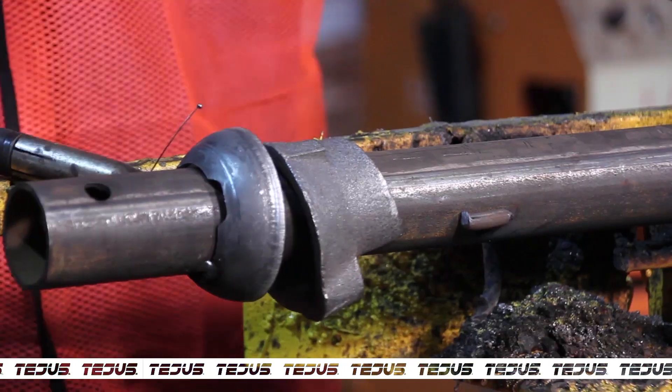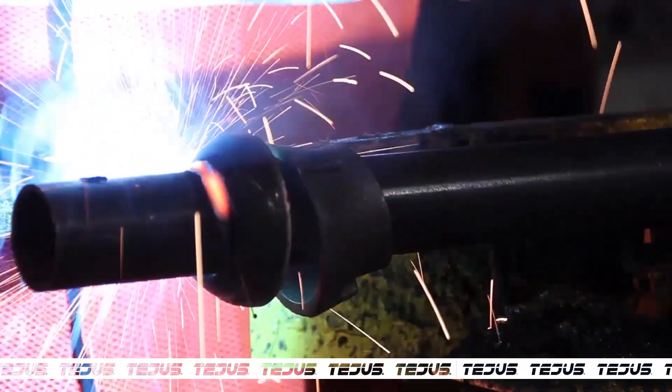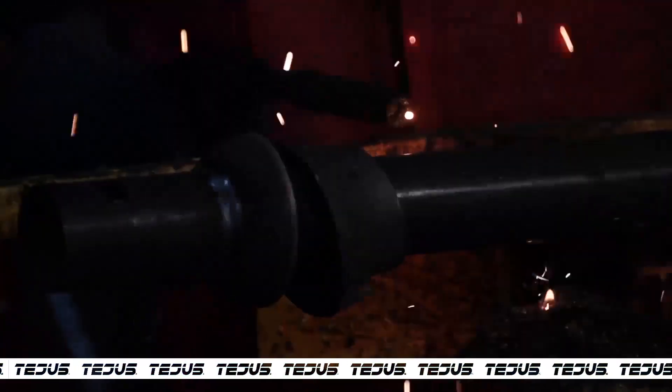The bottom cups are completely welded to the rod. Supporting notches are then attached to the top cup and welded together.